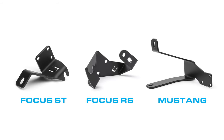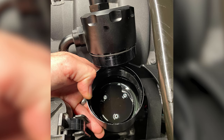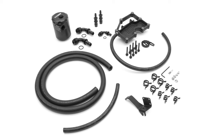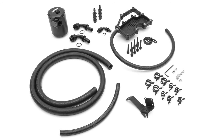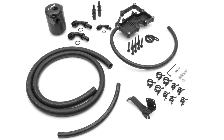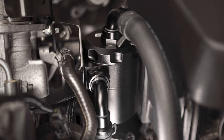The can is bolted in the engine bay with a custom black bracket and provided stainless steel hardware. Because the can is a threaded two-part design, it can be easily opened up during oil changes to inspect and clean out inside if necessary. An additional benefit of the Cobb design is that it includes three 5/8-inch internal diameter hoses that are much longer and larger than the factory PCV hoses, offering even more volume and surface area opportunity to further separate oil vapor as the gases move through them.